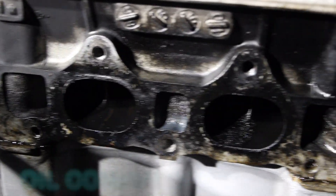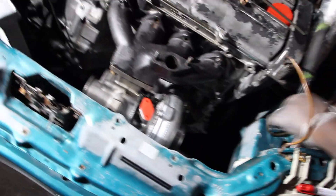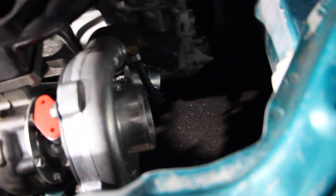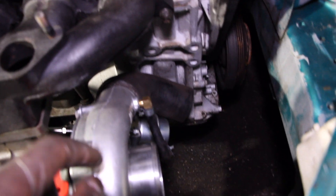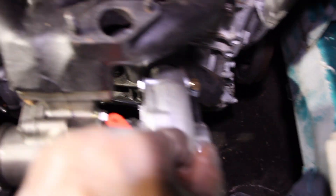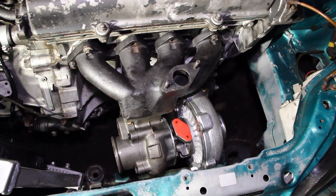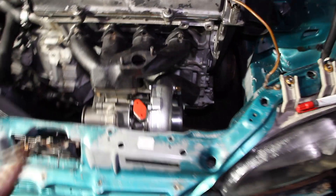Problem number one. We're trying to do a mock-up of the whole turbo setup but we can't clock it the way we want to because of the internal wastegate. We can't clock it because of the internal wastegate. So now we're basically just trying to see how we can mock it up without clocking it. I'm trying not to do an up-pipe but from the looks of it, it might be an up-pipe — we might have no choice.